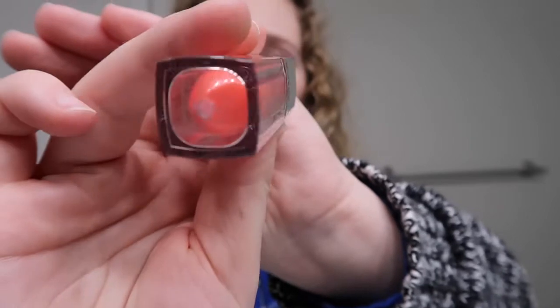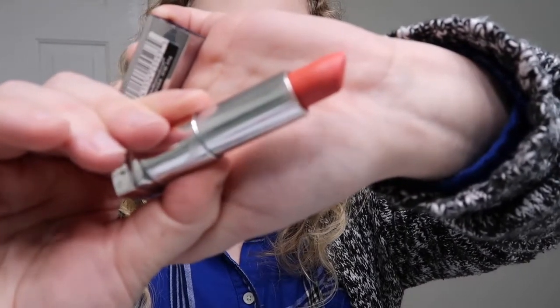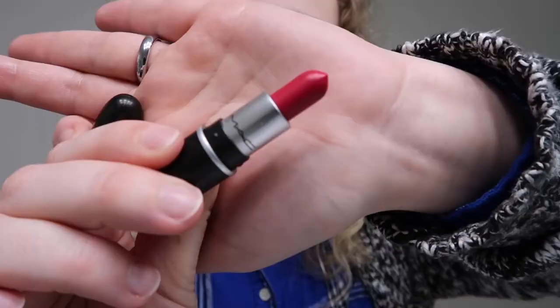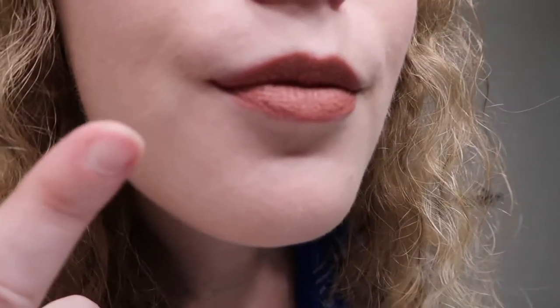For lips I have a few MAC and Maybelline options. The Maybelline ones are a Color Breathtaking Apricot and a Color Sensational Elixir, plus another Color Sensational in Coral Luster. For MAC I have a lip pamphlet with Velvet Teddy, Mocha, and Hug Me, plus two mini bullet lipsticks in Twig (satin) and All Fired Up (retro matte). I'm not doing the red today, and I'd rather not open new ones, so I'm going with Twig — actually, that's MAC Velvet Teddy on my lips.